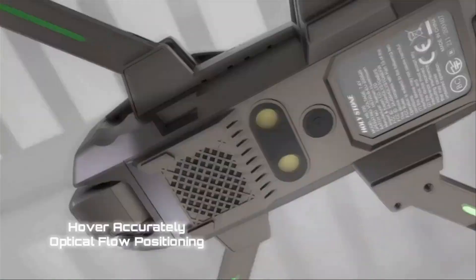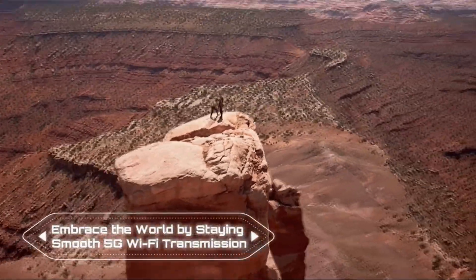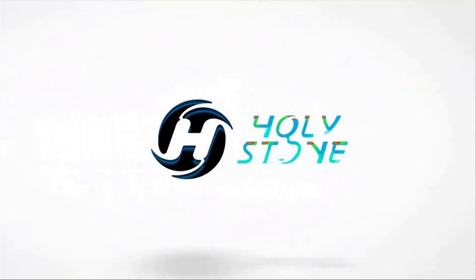The brushless motors enable stable and fast drone flights, and the Fly More kit includes two batteries that support 46 minutes of flight time. Keep the drone safe and portable in the included carrying bag.